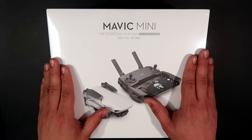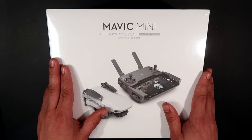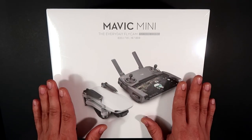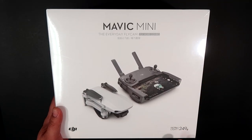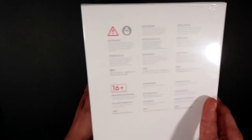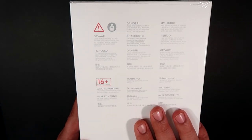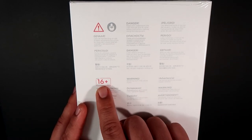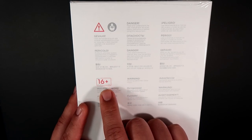I decided to get the Mavic Mini Fly More Combo. It comes with extra batteries and propeller blades, and I'll show you everything one at a time. As you can see, this is the Fly More Combo pack. On the box it states 'ultra light 249 grams,' which is quite nice.